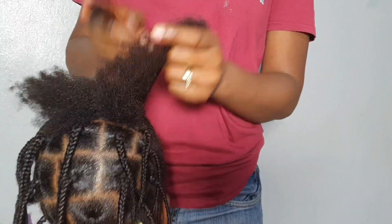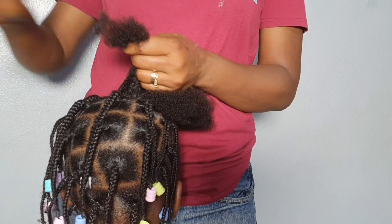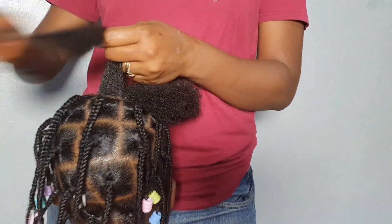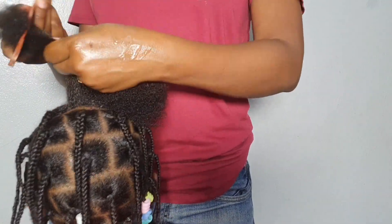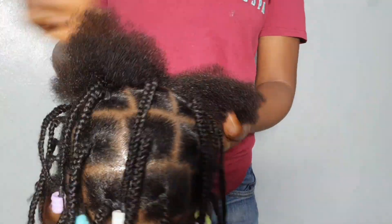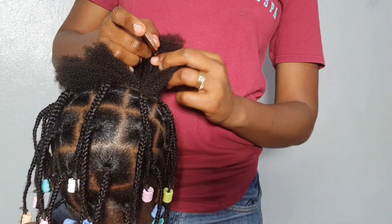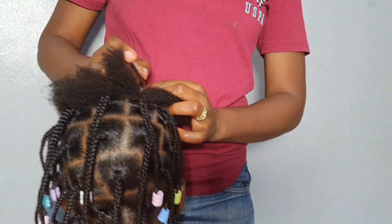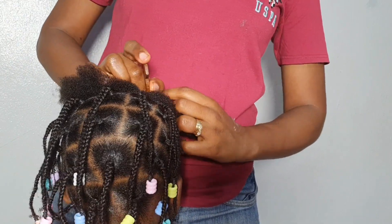First, you part the hair and detangle it properly. Start from tip to root — not from root to tip. Start from tip to the root, that's how to detangle hair and you get the best results. After you are done with that, divide the section you want to do into two parts. When you are done dividing it into two parts, then you start the work.